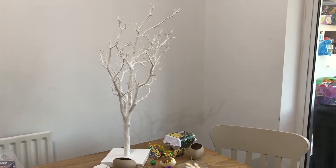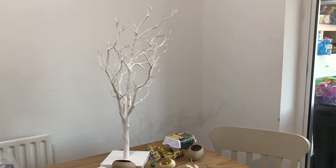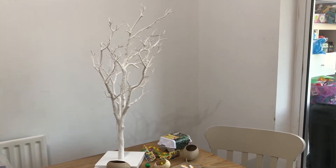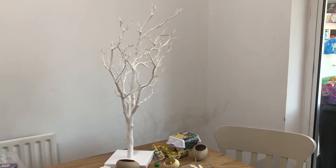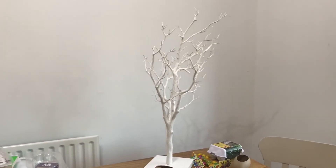Hi everyone, today I want to show you how to decorate a simple Easter centerpiece for your table. We're going to decorate our tree. We have this white craft tree from Hobbycraft and each season we decorate it. We might put hearts on it for Valentine's, flowers for the summer, and ornaments at Christmas. And we're going to decorate it for Easter today.